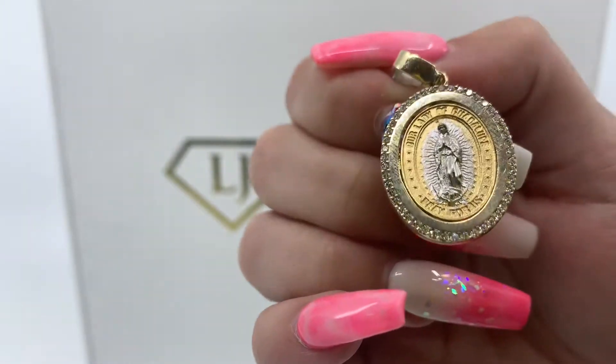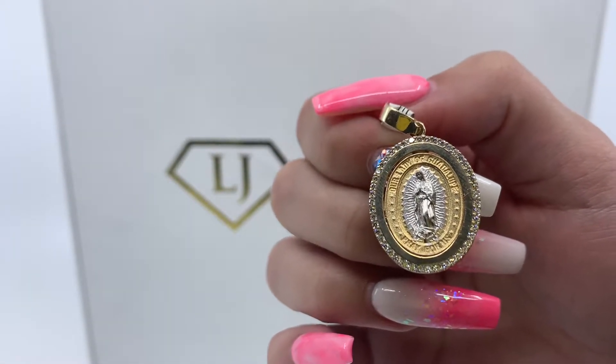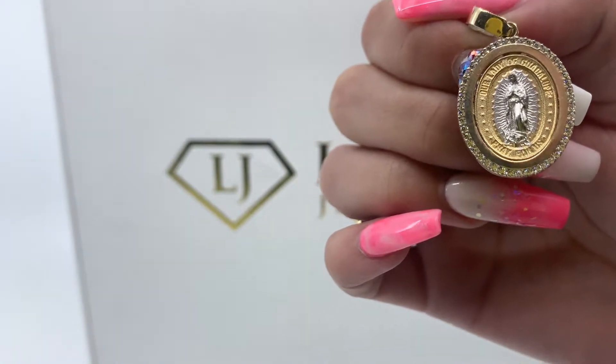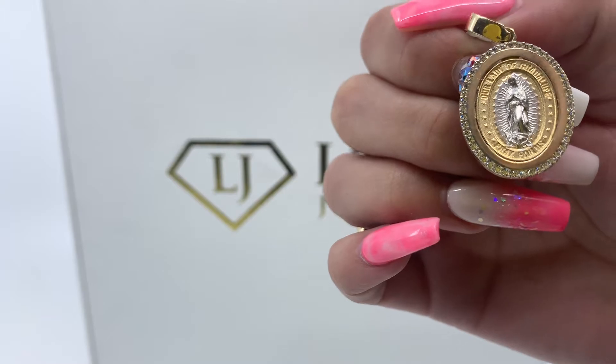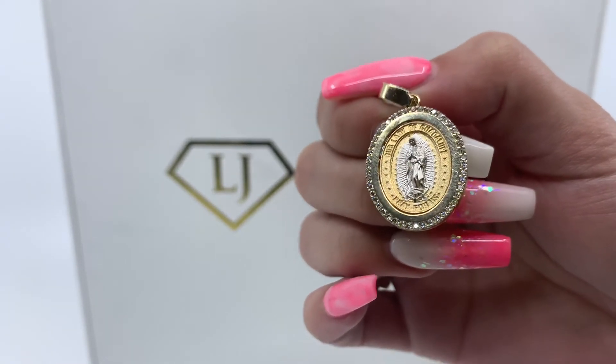This pendant does have zirconias and weighs 5.4 grams and is made of 14 karat gold. If you're interested in purchasing this item, there will be a direct link in the description below. And if you have any further questions, please don't hesitate in calling us at 813-888-8590. Thank you.